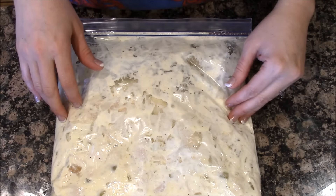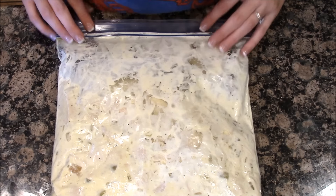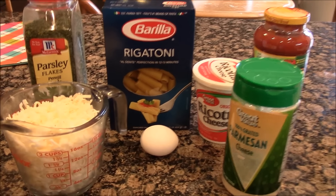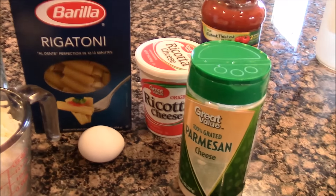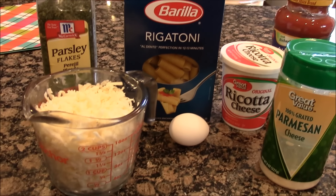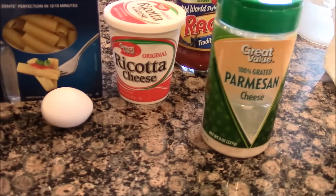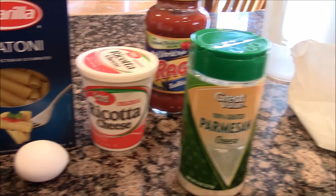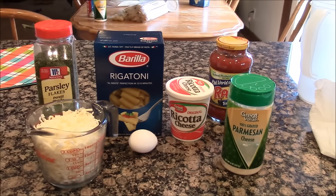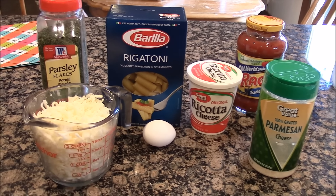Derek and the kids will love this one. Our next meal is lazy man lasagna. You need a box of noodles — I have rigatoni here — parsley fresh or dried, about two cups of shredded mozzarella cheese, an egg, about 15 ounces of ricotta cheese, Parmesan cheese, and any spaghetti sauce you want to use. I'm going to get my rigatoni in the pot of boiling water.